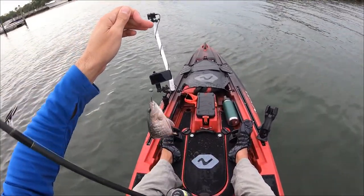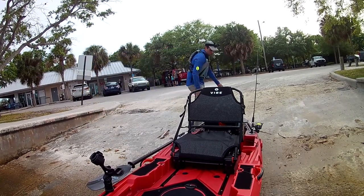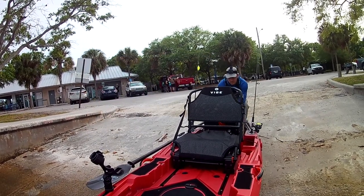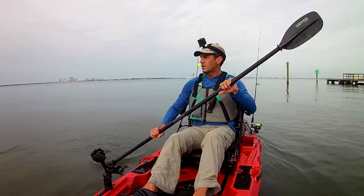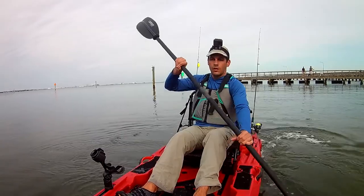This was an exciting day — it was my first time on the water with my new Vibe Shearwater 125 kayak. If you're interested in seeing my initial on-the-water impressions of this kayak, click here.